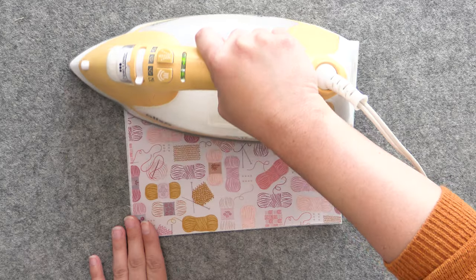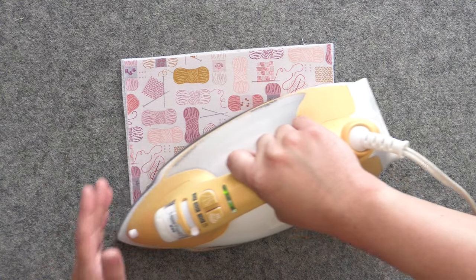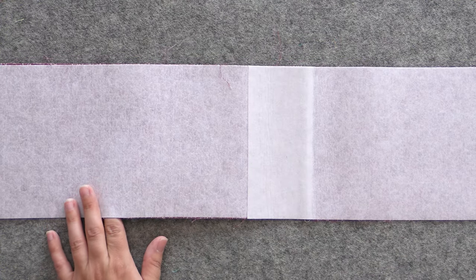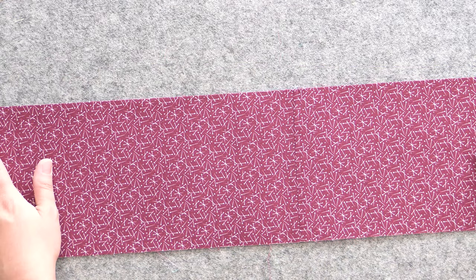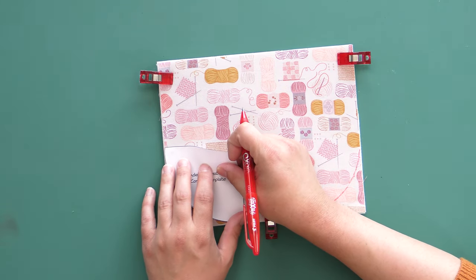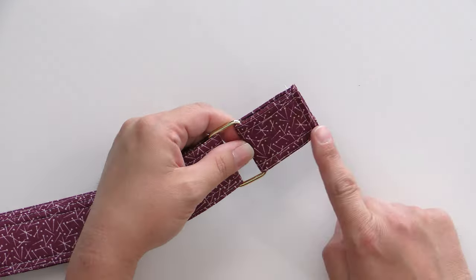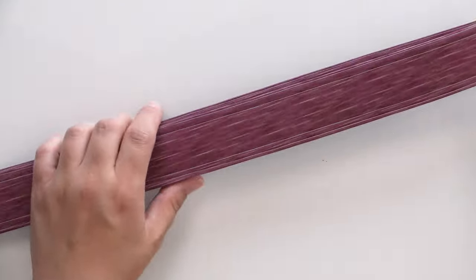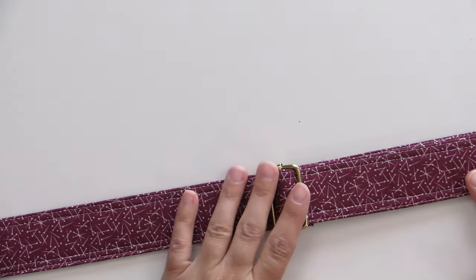Let me show you some of the cool features and the things that we are going to learn as we go through this. First, we're going to cover how to fuse interfacing and fleece to the back of our fabric for our bag, so that we can turn quilting cotton into a really durable bag fabric that's going to last for a long time. We're going to learn how to use templates to cut the shapes out of the bag so we can have a nice shaped bag instead of just a square box. We're going to learn how to create our handle and install hardware on it so that we can have a sliding adjustable handle.